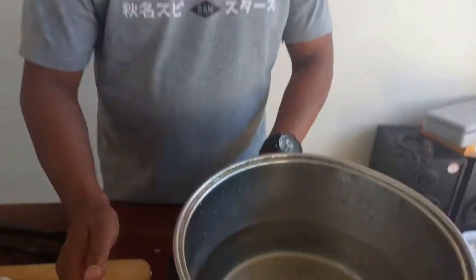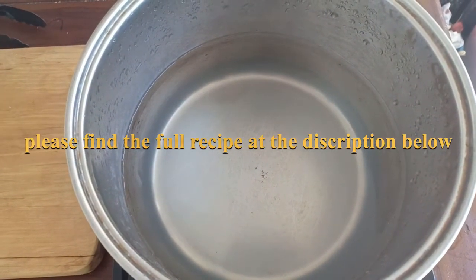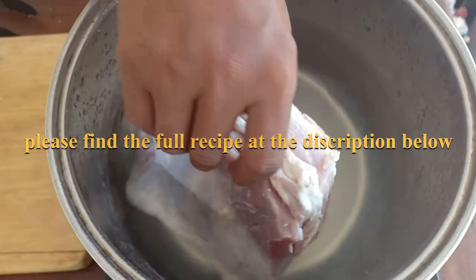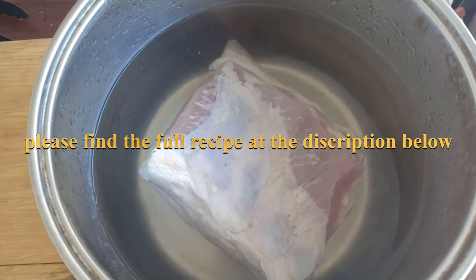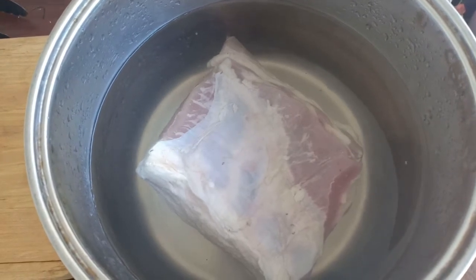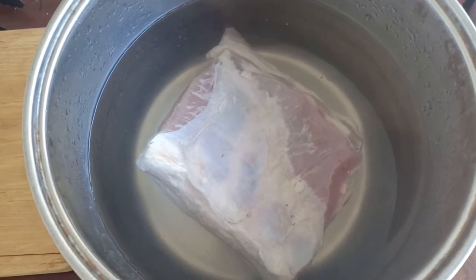Before we do anything else, what we have to do now is to boil the pork belly a little bit, probably about a couple of minutes, to get rid of the strong porky smell. So here we are — I've got plain water in there, turn it on, drop your pork belly skin side down, and wait until boiling. It's going to boil slowly so the pork belly won't contract and become hard.